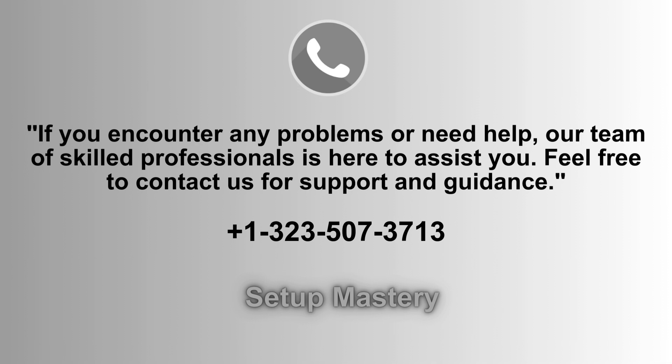If you face any issues or need assistance, our team of skilled professionals is ready to help. Don't hesitate to reach out for support and guidance. Contact us at 1-323-507-3713 for prompt and reliable solutions to your queries.